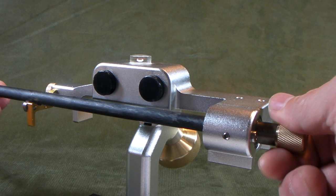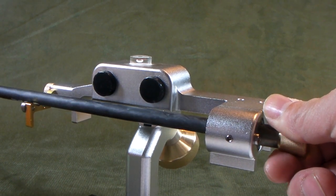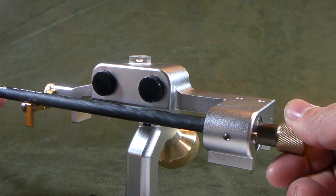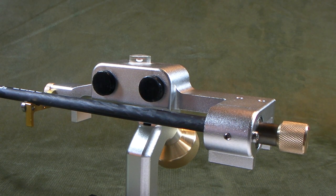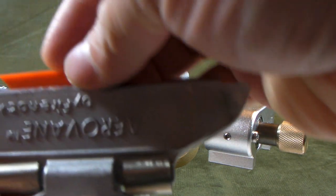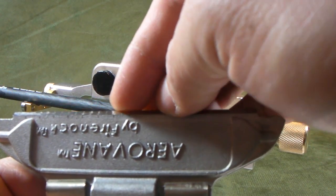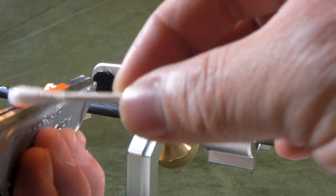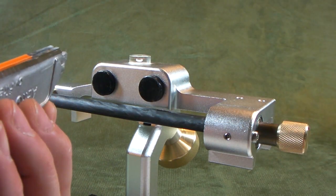First we start by securing the Tec15 Aero into the AeroVane chuck and then we start at 0. I would prefer using the indexes correctly. Now it's at 0. Now we are going to fletch the first vane. I am going to use the orange as my first vane. I usually put it just underneath the letter K, which will give you about 1 inch from the back. I already pre-cleaned the shaft with acetone so we know the shaft is perfectly clean. This is what is recommended.